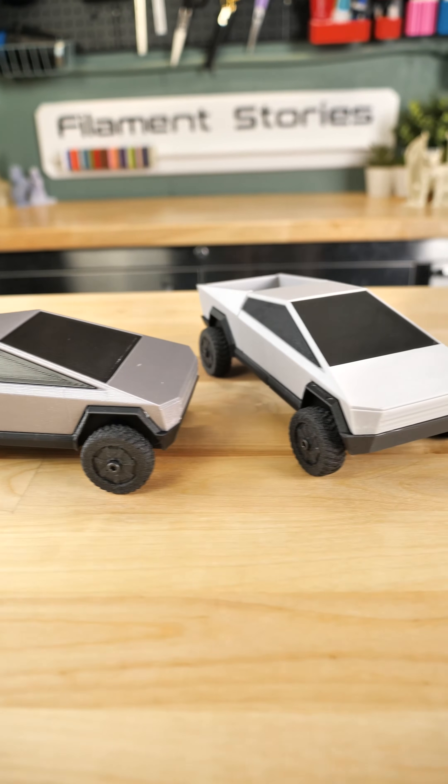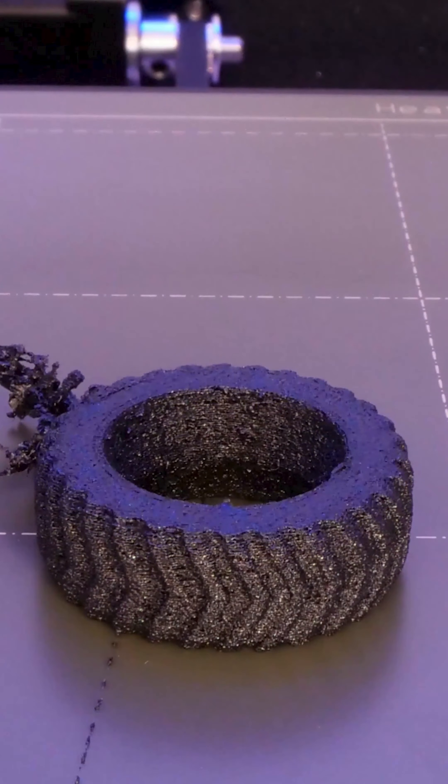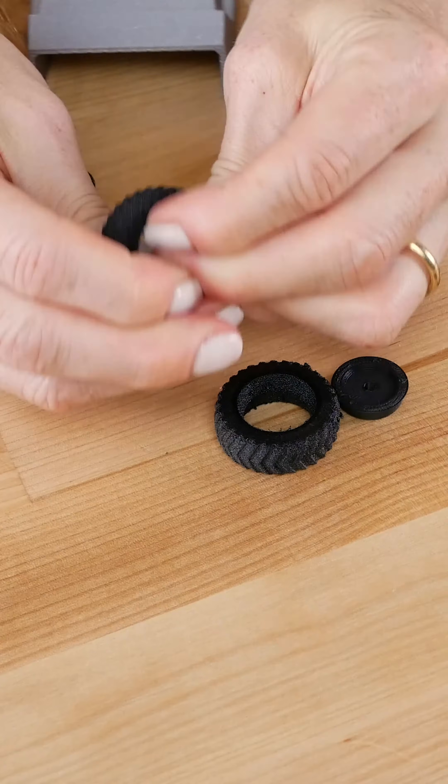This is Tree D Pneumatique Black Hole, and it's a flexible filament that's made with tires. So everyone said, make some tires with it. So I printed up a bunch of tires with different levels of infill.